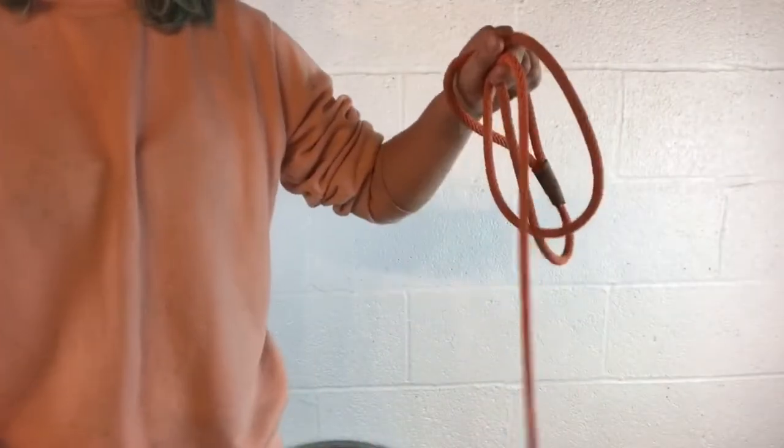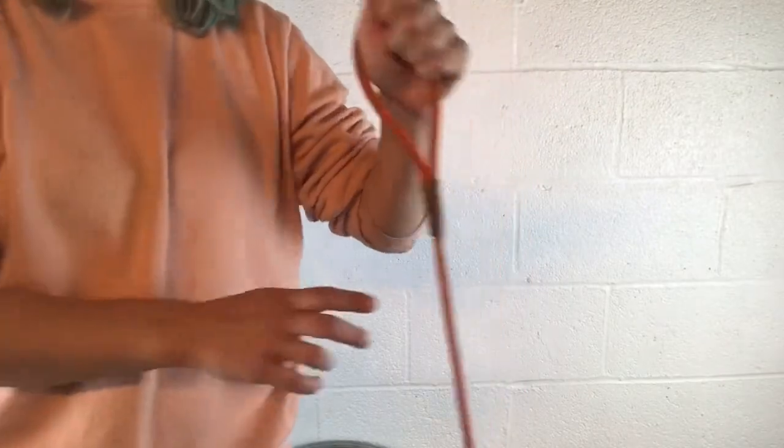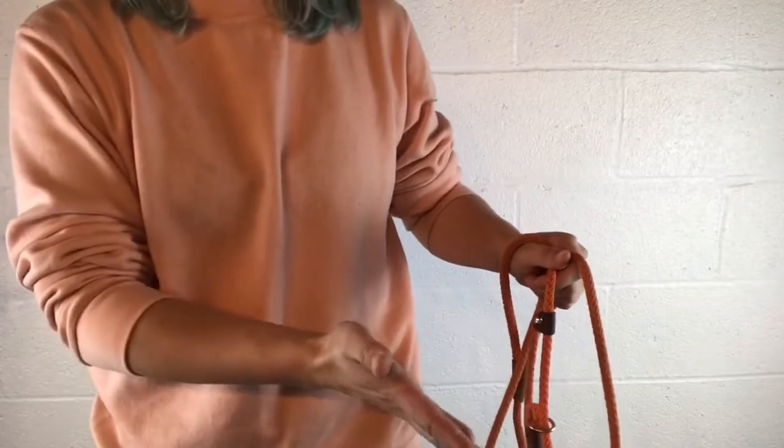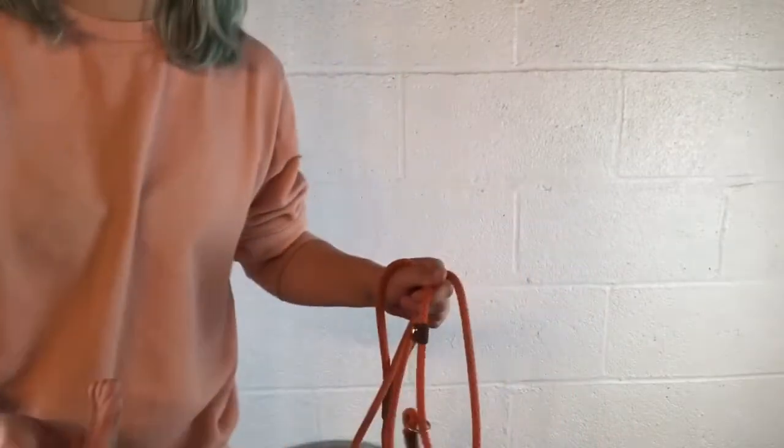When your dog's walking, you're not going to need them to be at the end of their six-foot leash — they shouldn't be. So make sure you always have the exact amount that you need. If your dog goes out of position and they're trained to heel, you'll feel that tug, you'll know they're out of position, and you can address them and get them back in.